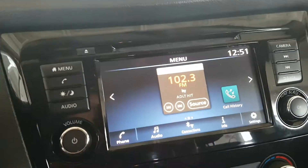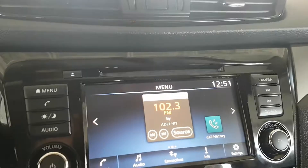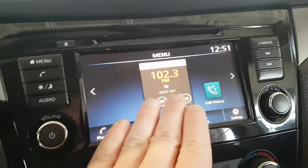It does have Bluetooth, Android Auto, and Apple CarPlay — a lot of good technology there. Great for hooking up your smartphone and listening to music, or using a navigation system on your smartphone and getting that navigation to appear on the screen here.